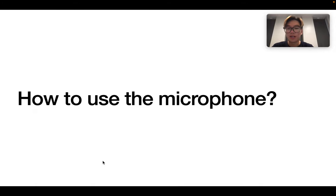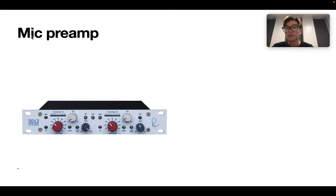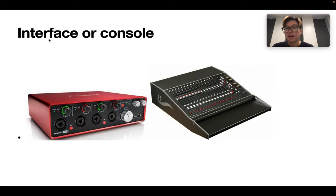The next question is: how can we use the microphone? First, because it uses an XLR cable, we need to connect the microphone to an XLR cable to receive the signal. Then, we need a mic preamp to amplify the signal. And of course, because it's a condenser microphone, we need to switch on the phantom power. Next, we output the signal to the interface or to the console in order to record the sound to the computer or to the tape machine.